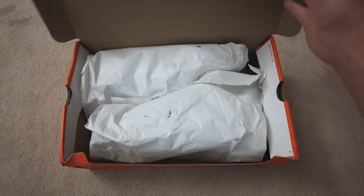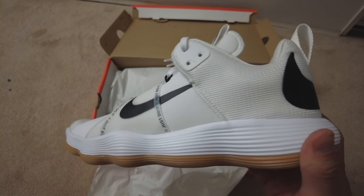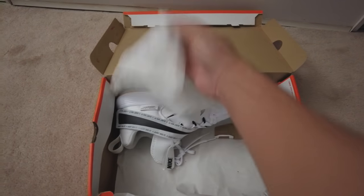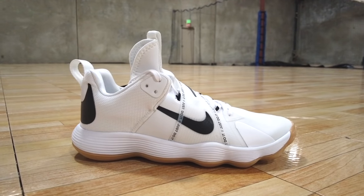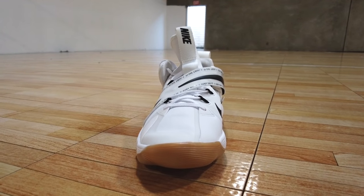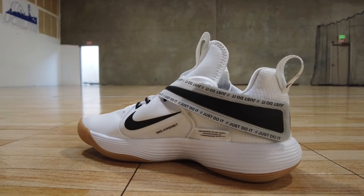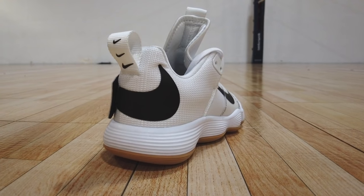Let's see what this shoe looks like straight out of the box. The Nike Hyperset Volleyball Shoe looks more like a basketball shoe in terms of the bulkier build, longer tongue, a more prominent sole that rises higher, and unique bubbly shape of the sole. These are all aspects that are not typical for a volleyball shoe.